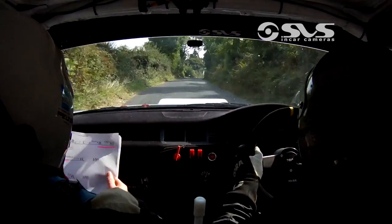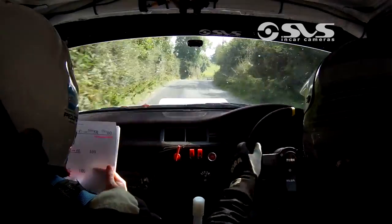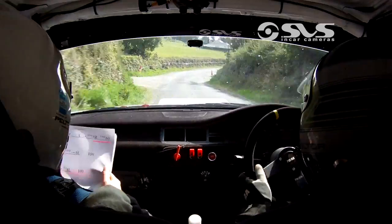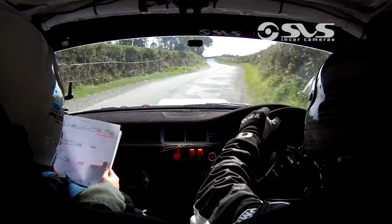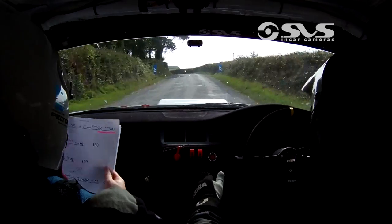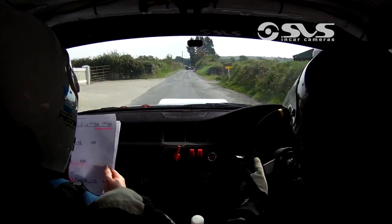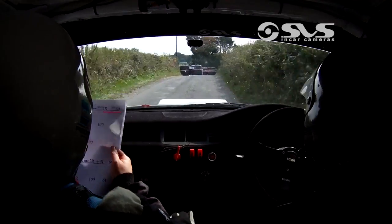Into slow 5 right. Only 60, fast 3 right past the junction. Into 6 left. 100. Care crest. Into tight 4 left. Then 100. And chicane right entry. 2 bales. Into turn 2 right.